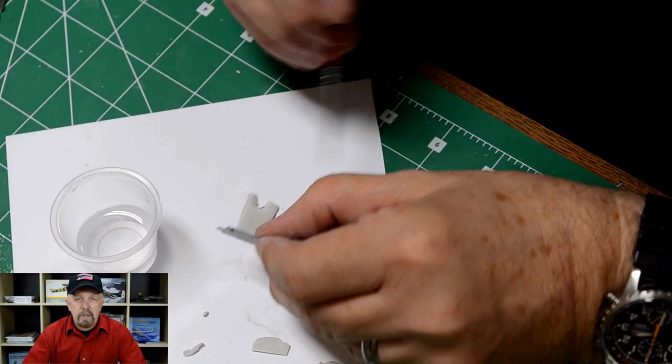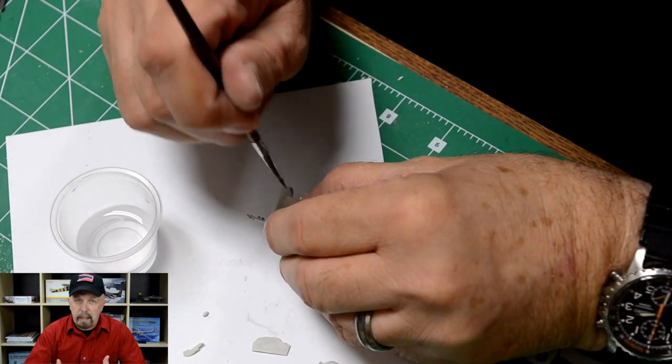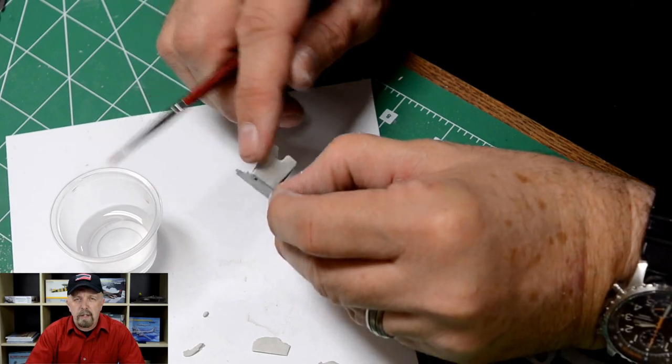In the next segment, the next chapter, we'll talk a little bit more about the application of the Milliput and making belts and a harness out of it. That will be in our next video, so stay tuned. Jeffy signing off.